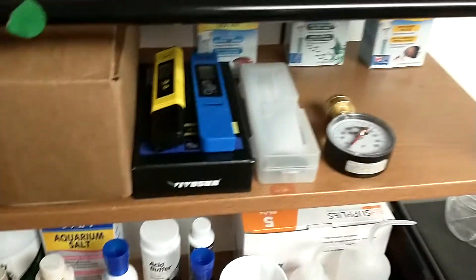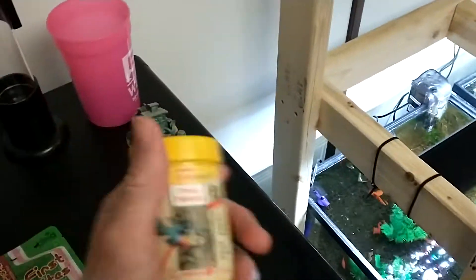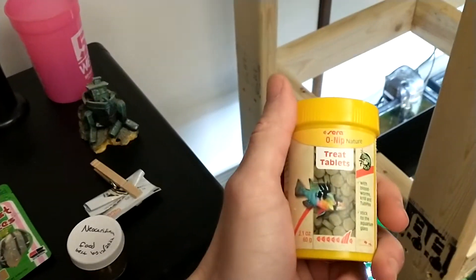I got some other stuff too — had to get some driftwood, sponge filters, more supplies. Also got more lab equipment. Actually going to feed these guys some o-nip tabs, getting ready here.